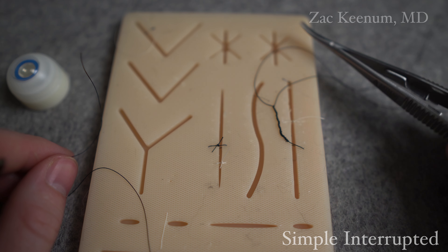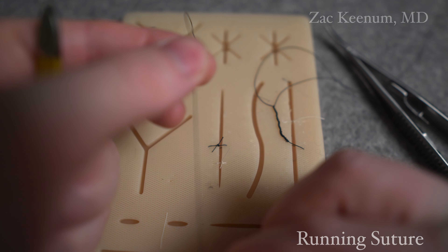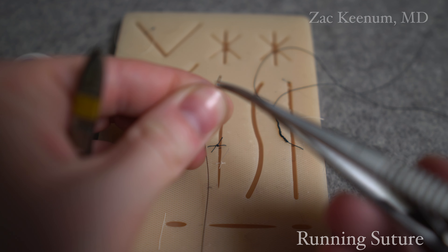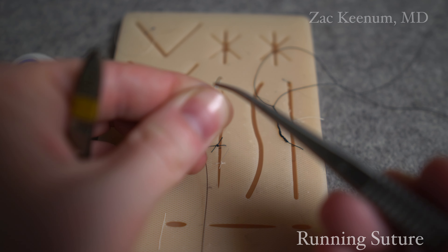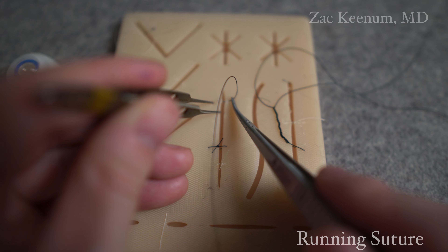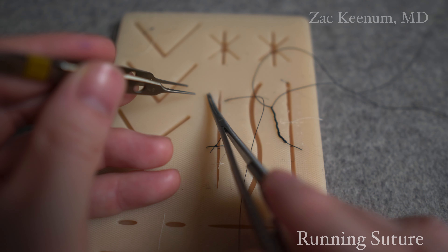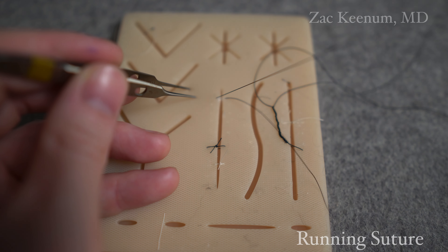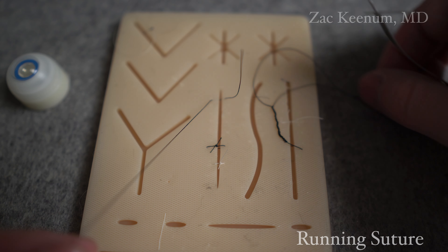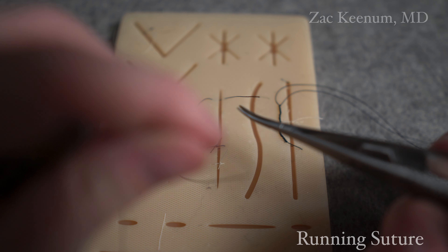I can continue to do that throughout the wound if I want. Let's move on to running suture. I'm getting ready to load the needle. I grab it, pull it through my fingers - I have good control of it. I want a forehand, so I'm going to face it down. Funny ducks - FD. We start the same way at the end of our wound. Typically with a running suture, I like to suture toward myself. It's easier to suture toward yourself. I'll show you how to one-hand tie at the end.